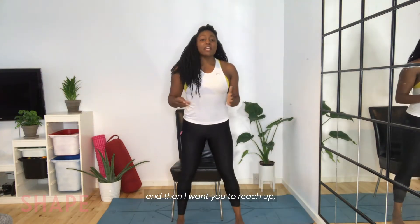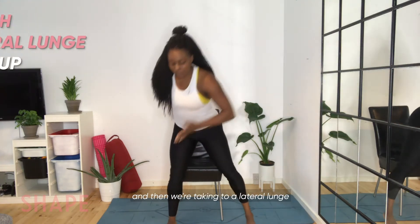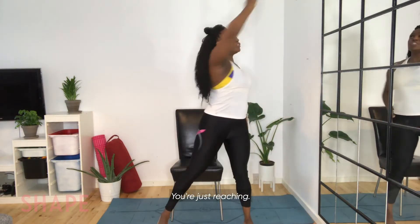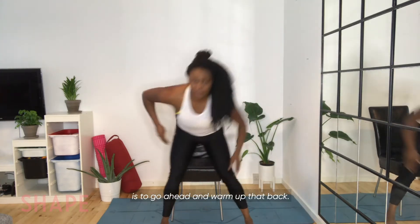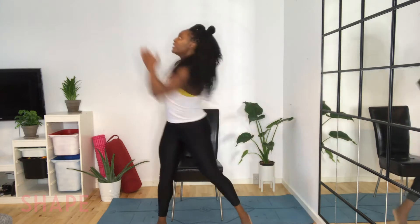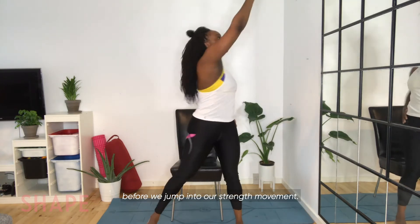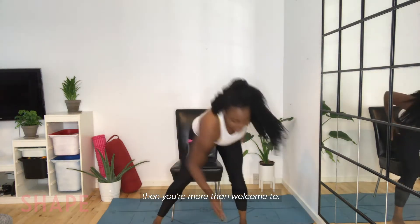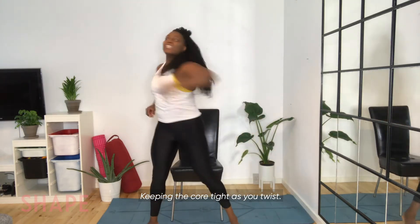Look at me at the screen and then reach up, then reach to the other side, and then we're taking to a lateral lunge, reaching for the toe and the other side. The reason why we're reaching is to go ahead and warm up that back. This rotation is great for the spine. Always want to start with warming up before we jump into our strength movement. Here we want to focus on that rotation, keeping the core tight as you twist.